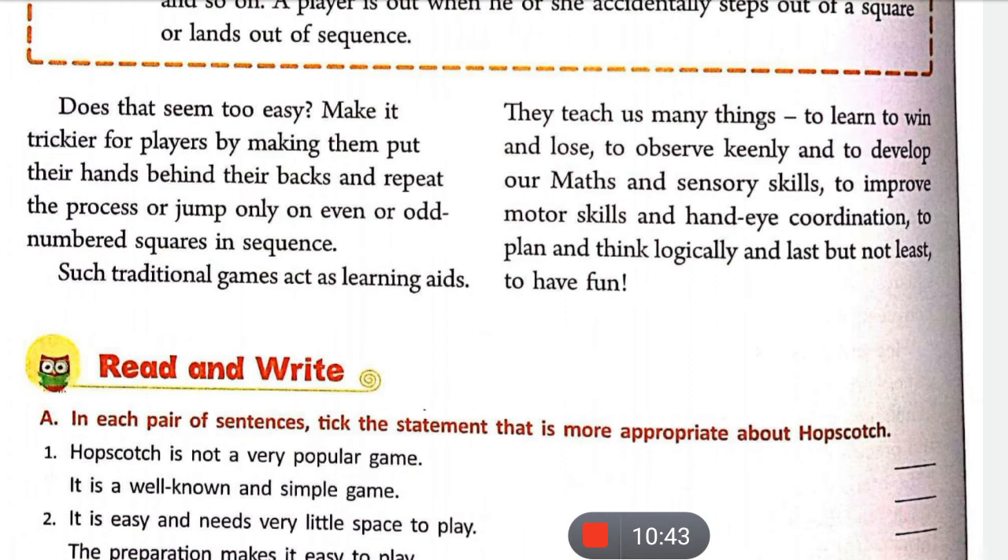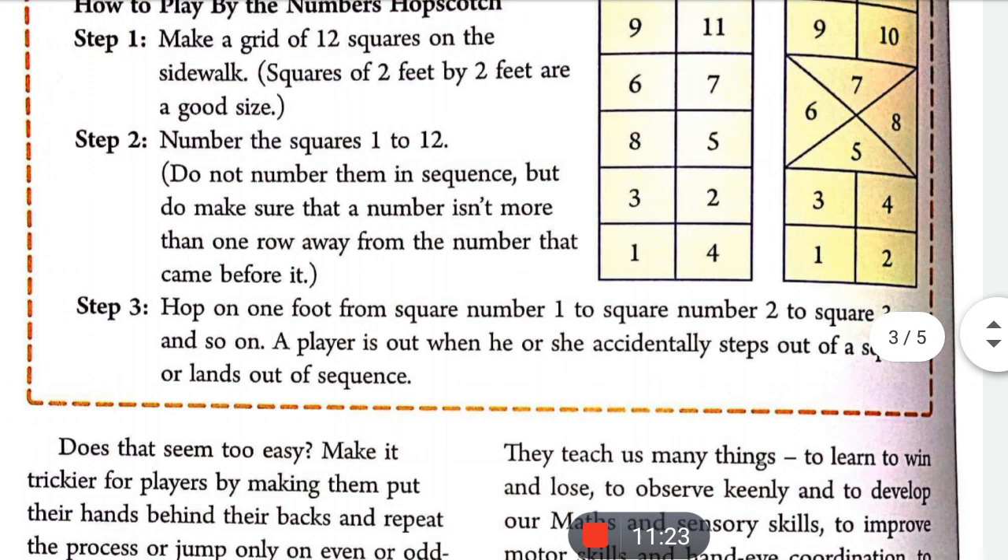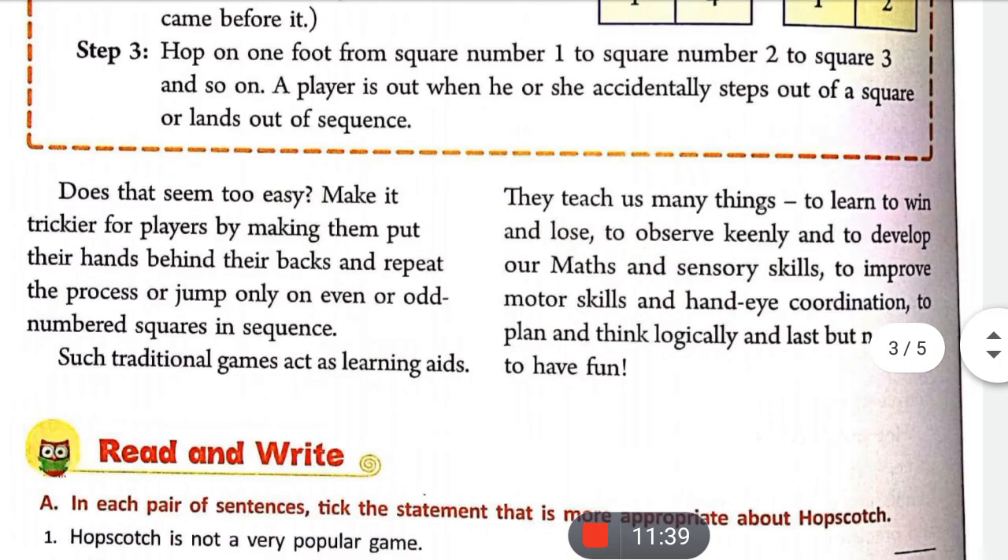Does that seem too easy? Make it trickier for players by having them put their hands behind their backs and repeat the process, or jump only on even or odd numbered squares in sequence. अगर यह वाला Number Hop Scotch बहुत आसान लगता है तो इसे odd/tricky बना दो — player अपने हाथ पीछे बाँध कर रखेगा और सिर्फ odd या even numbers पर jump करेगा: जैसे even के लिए 2→4→6→8 या odd के लिए 1→3→5→7।